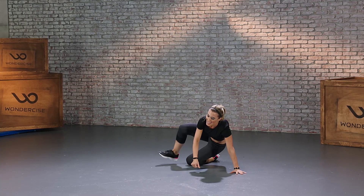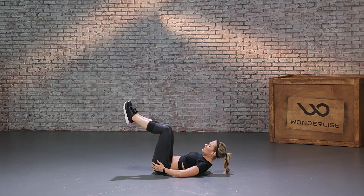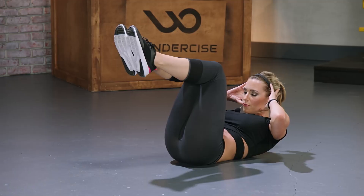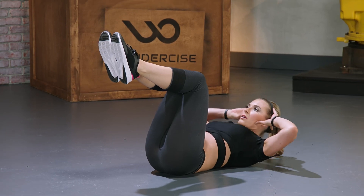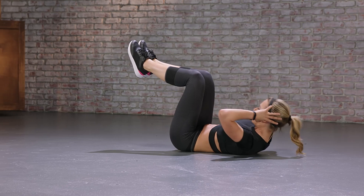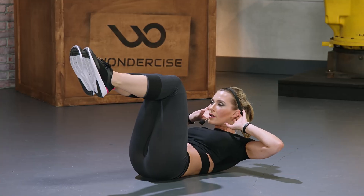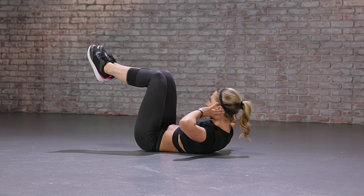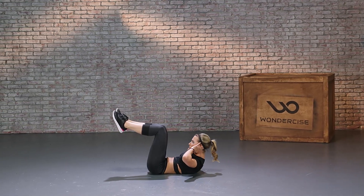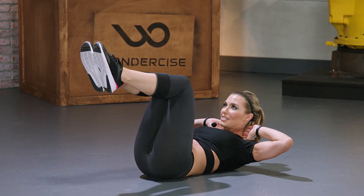We're going for 10. Again, legs at 90 degrees, supporting your head. Remember — exhale, pull your stomach in. We're going for 10. Almost there. And 10. All right.